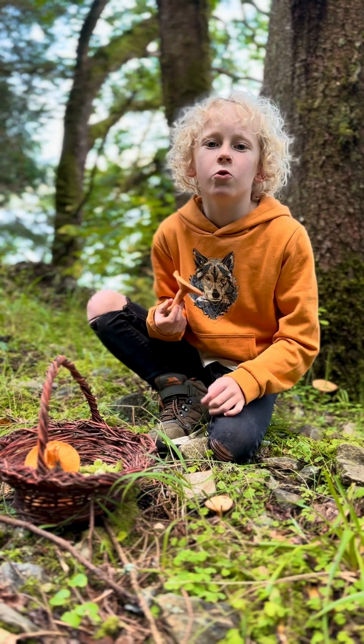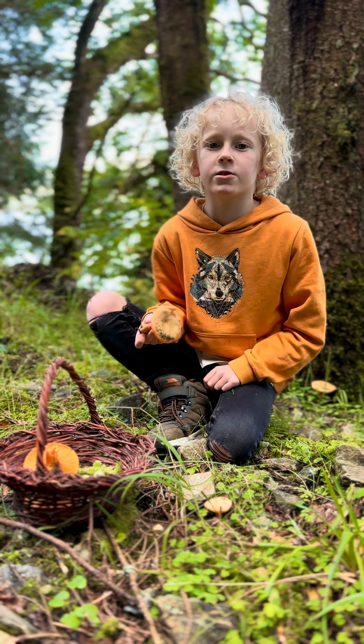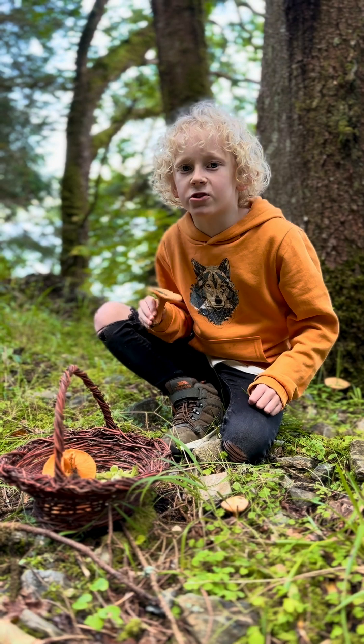Milk caps are a really cool mushroom because they make a milky substance in their gills called latex, and that's one of the key identifying features of this mushroom.